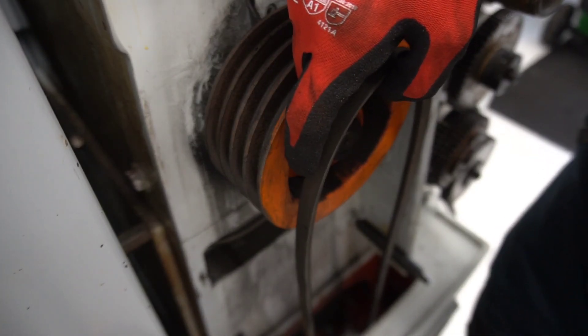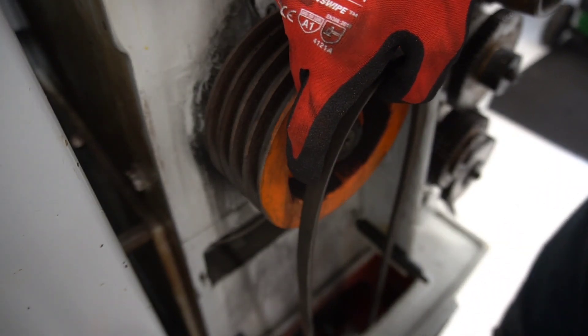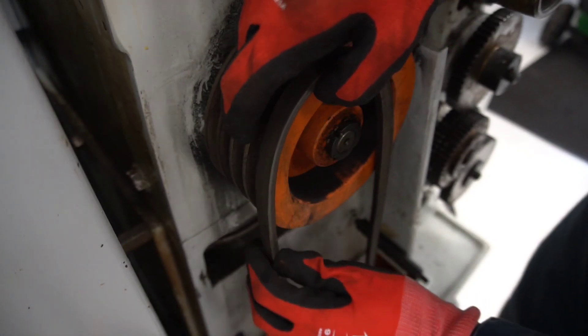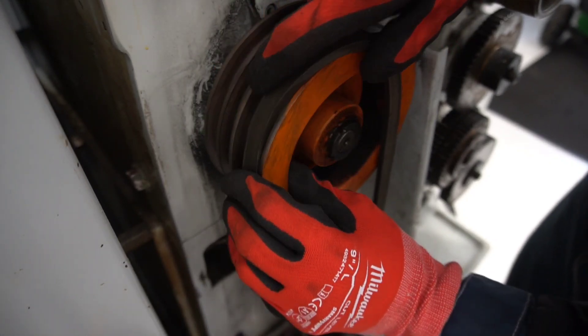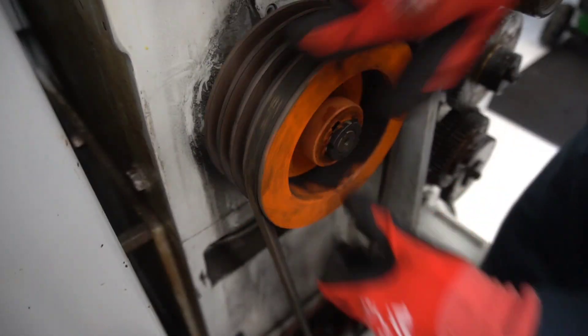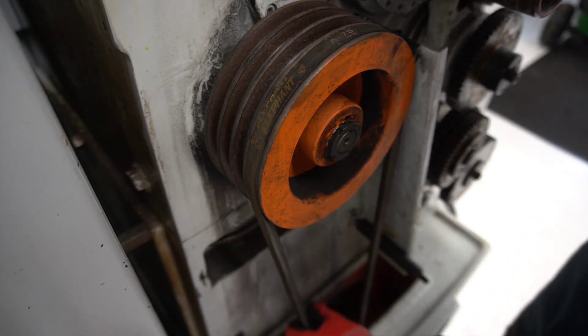The first belt is easy. You just put it on the belt pulley — always put it on the smallest one first. Then you just put the belt up in the V-groove and turn it, and then it will fall in. That's the easy part.